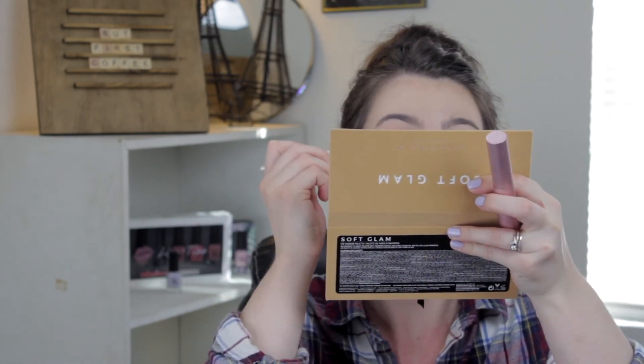Next I'm just going to put some mascara on my eyelashes with this mascara by Too Faced. Alright, I finished my makeup.